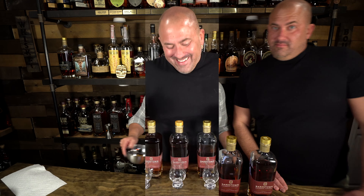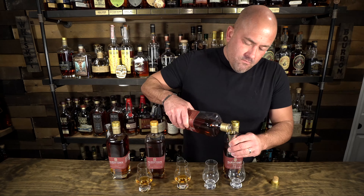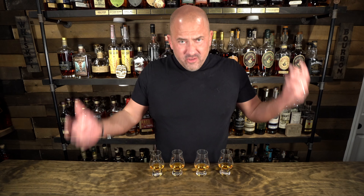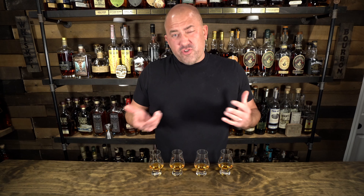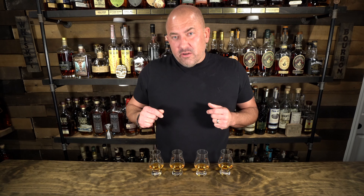All right guys, I am leaving. Make sure he only pours Bardstown in my cups. So let me get these poured. All right, these are all mixed up. I don't know which is which, and Jamie's not going to know which is which. Plus they're all Bardstown Discovery, so they're kind of similar. They're going to be a little different, but we're going to try to figure out which one is best for Jamie's palate.